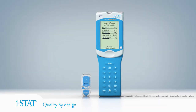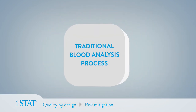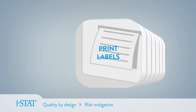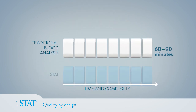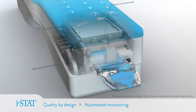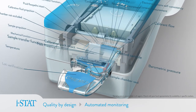By its very design, iStat eliminates many of the risks associated with the traditional multi-step blood analysis process. Complex startup and calibration procedures, system drift, handoffs, lost or mislabeled samples, and other factors can all impact the quality and timely delivery of results. In contrast, iStat is simple to use and automatically monitors over 150 factors that impact the quality of results every time you run a test, dramatically reducing the complexity of system maintenance and eliminating costly quality control measures.